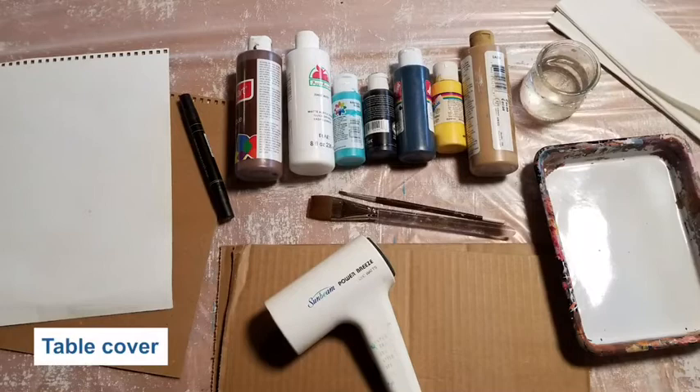Hi everyone, I am Lori and I'm an outreach interpreter for the Eastern District of the Metro Parks. Today I have a project for you called handprint art. Let's get set up.